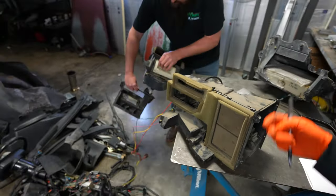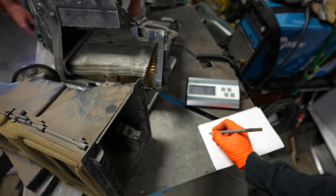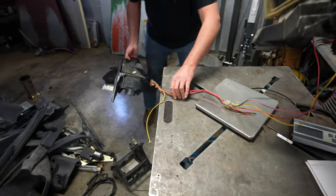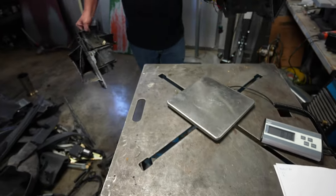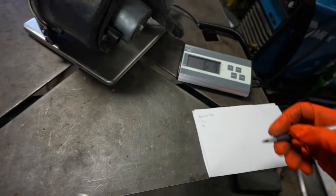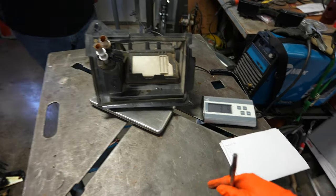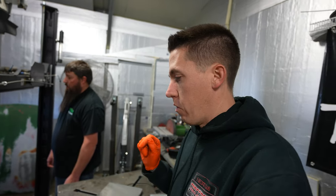We have a heater box that's more or less in four pieces, so we're just going to add it all up. Piece one: seven pounds one ounce. Piece two: four pounds even. The little blower motor: six pounds seven ounces. And the last little piece - this is the one that holds the coolant - right at three pounds ten ounces. After some quick math we come up with 21.2 pounds for just the heater box. That's a great start.